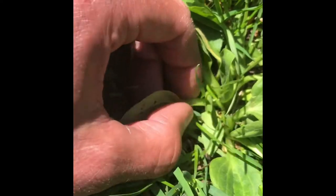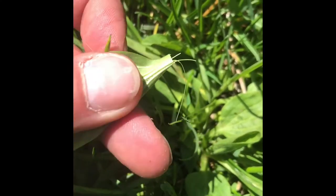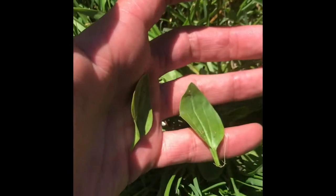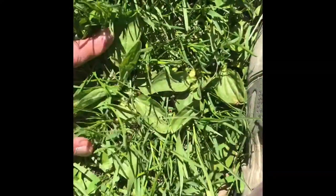Let's see if I can get it on camera. See the fibers? That's how you know it's a plantain. It's also called white man's plant and it grows everywhere — everywhere where the ground is packed. It's all over the place.